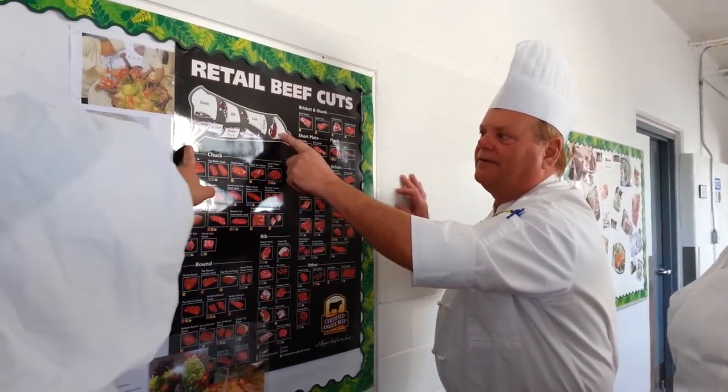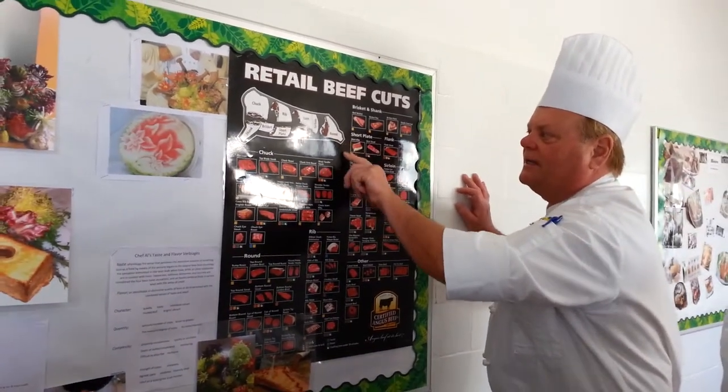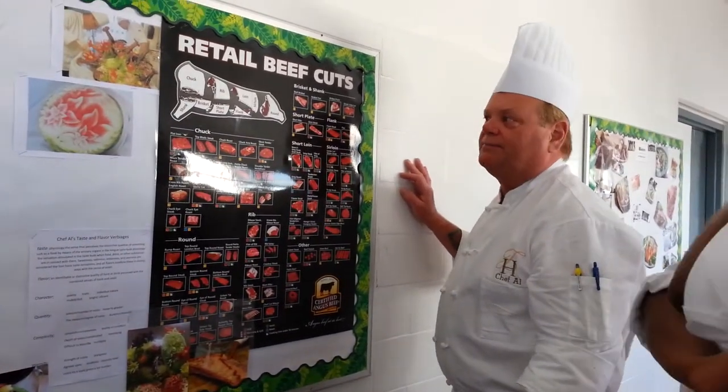This isn't going to be the most tender, but this is. And then the back leg here, it's going to come down — you're going to have another shank, but this would be your ossobuco, which is going to be braised meat.